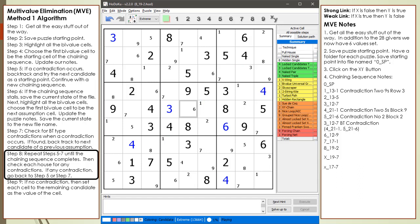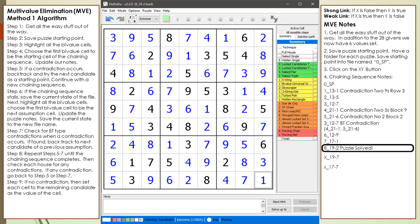The chaining sequence completes. We update the MVE algorithm notes to include what to do when the chaining sequence completes. We now check for contradictions by highlighting each number. We are checking to see if any house has more than one cell highlighted with a possible candidate. We find no contradictions for 1s, 2s, 3s, 4s, 5s, 6s, 7s, 8s, or 9s. We then choose the current remaining candidate as the value of each cell. The puzzle is now solved.